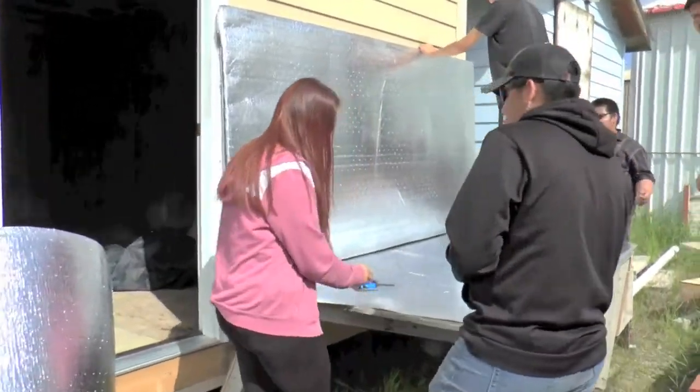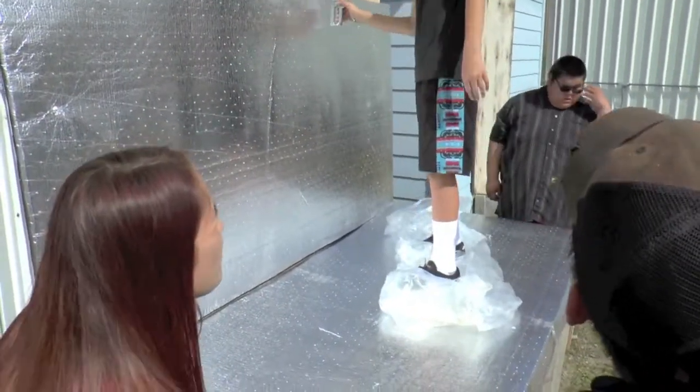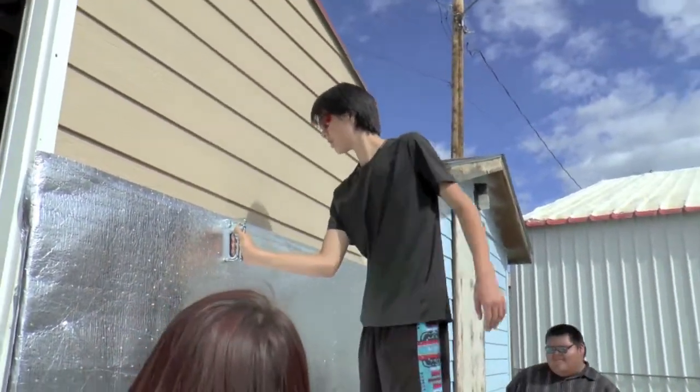How are you guys doing for staples? Still got some? Oh, you got a whole box. Sweet. I had the lens in my eyes — that's how it's very fun.